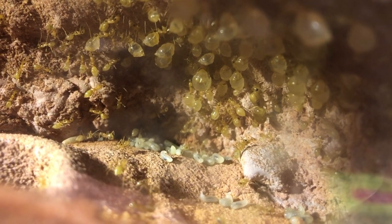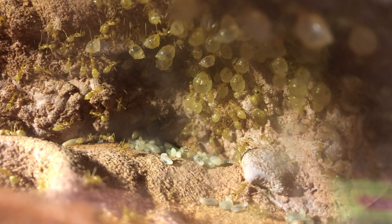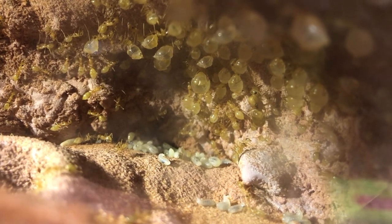What she does in the colony is she'll lay eggs, and those eggs will hatch out into the worker ants, and the worker ants can turn into repletes.